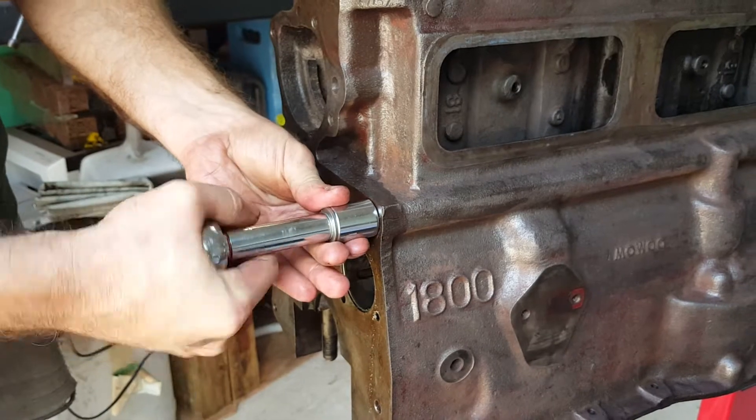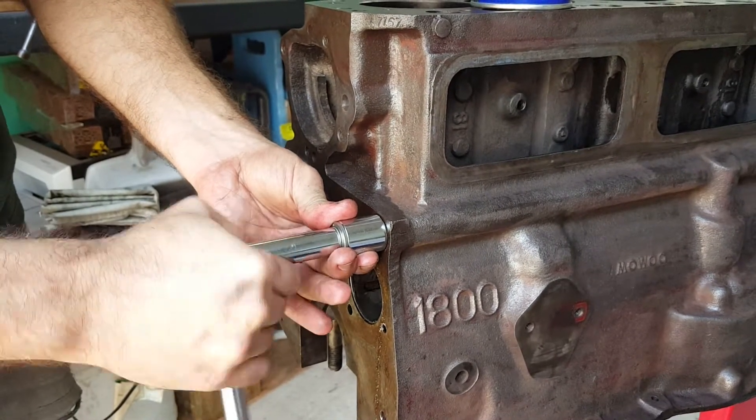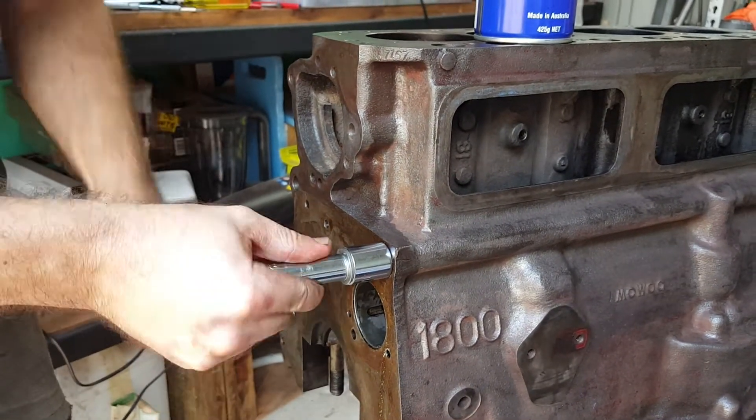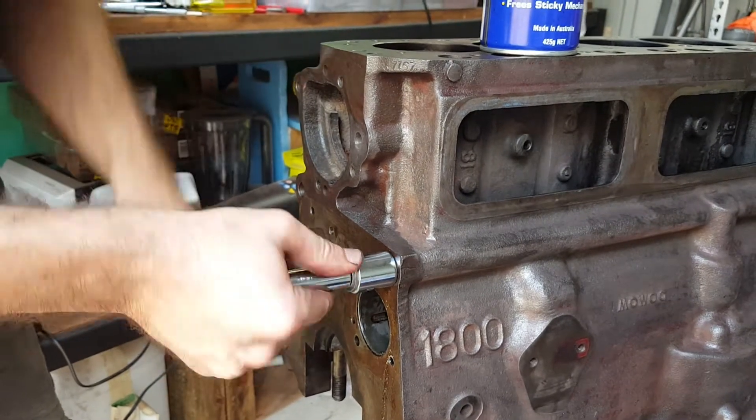Try and get the washers central so that when it pulls, it pulls into the middle of the socket and not against one of the sides. You just tighten it and you'll hear it crack, and it should start to extract.